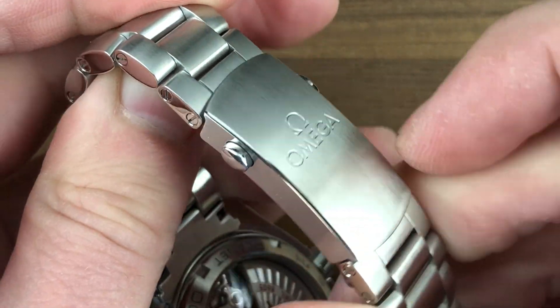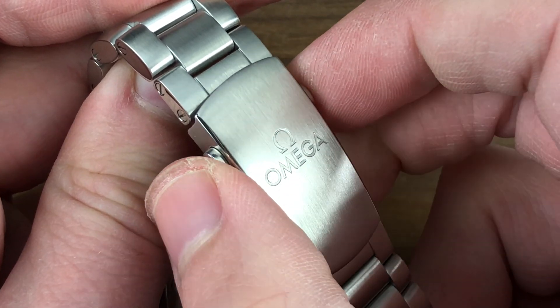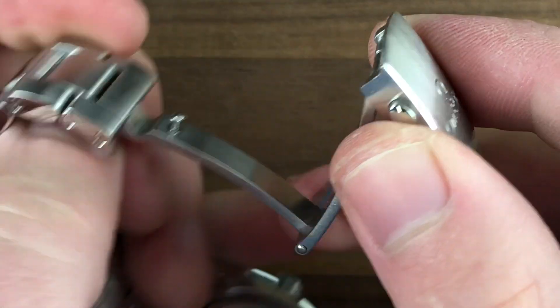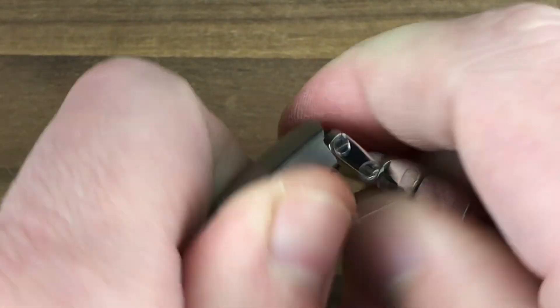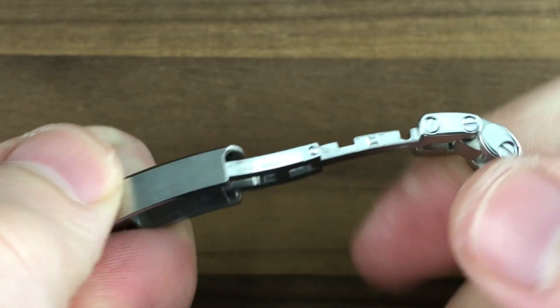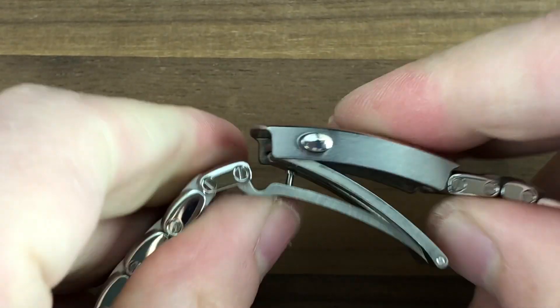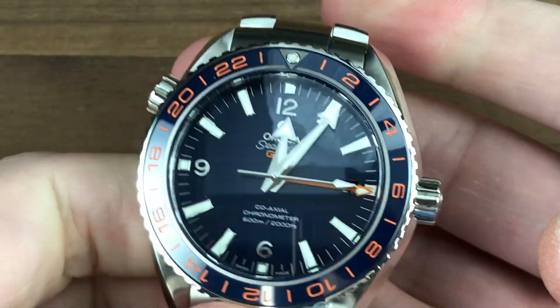The clasp is milled out from the solid — very secure, with a beautifully intact polish bevel along the flank. You can see that the engravings are still deep, minimally if ever refinished. Twin trigger release — pop it open. You have a dive extension inside, milled out from the solid like the clasp itself, very secure. Even if you're not going to use it over a wetsuit or dry suit, I recommend using it over a thick winter coat.